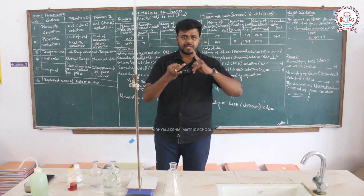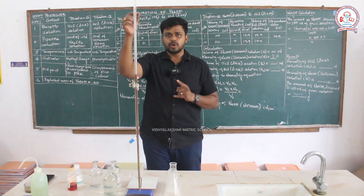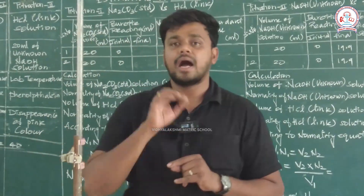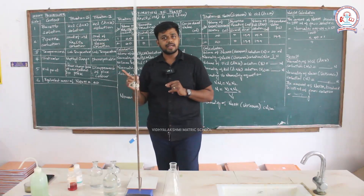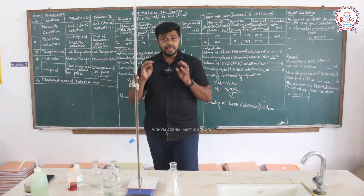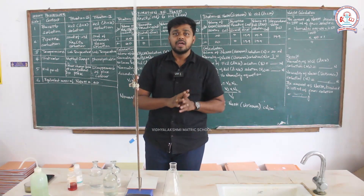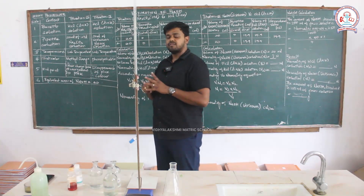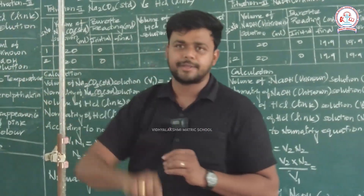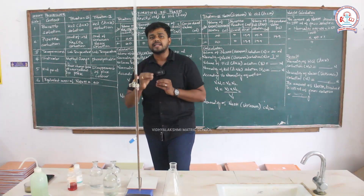For the estimation of ferrous sulfate and ferrous ammonium sulfate, potassium permanganate acts as a self-indicator. For estimating sodium hydroxide, we need a separate indicator. The first titration happens between HCl, which is a link solution, versus sodium carbonate (Na₂CO₃).